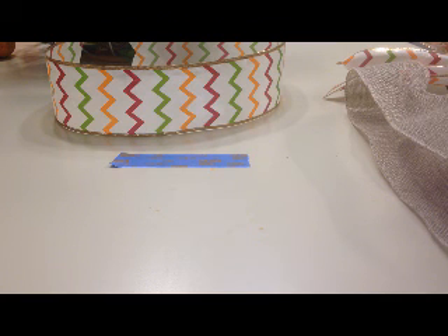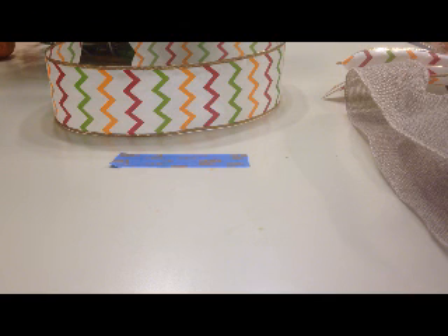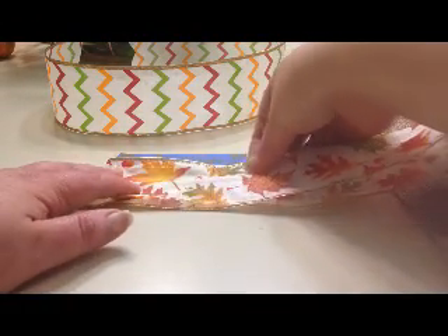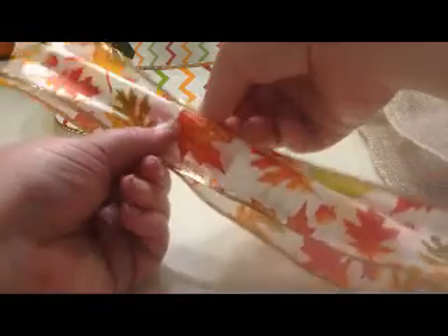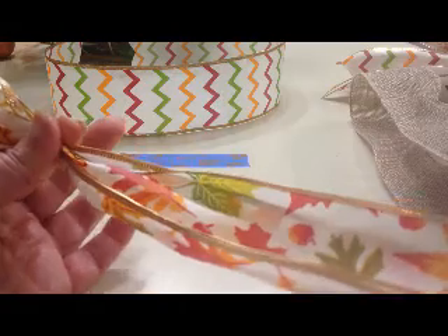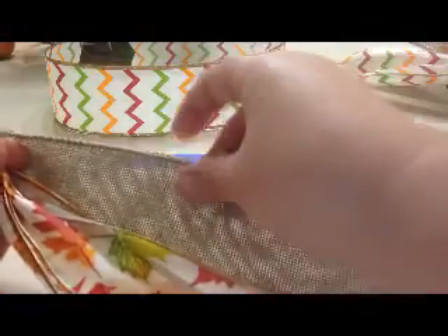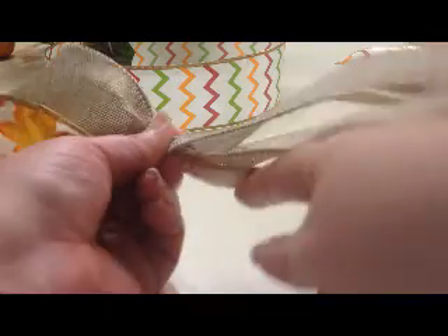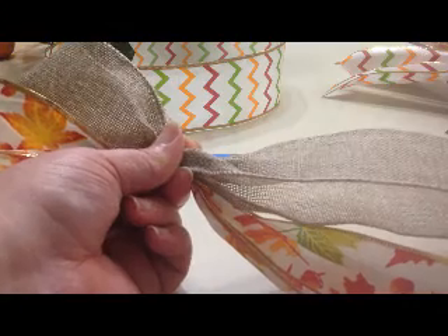I'm going to show you how I'm putting this bow together with my modification, and hopefully it'll help someone else who is having the same struggle. I've got a piece of ribbon folded in half — here is the fold. This piece of tape just marks how big I want my loops to be. I wanted four-inch loops, so I cut a piece of tape that was four inches. That gives me my mark. I pinch at that mark and hold it between my index finger, middle finger, and thumb rather than all the way back at the base of my thumb.